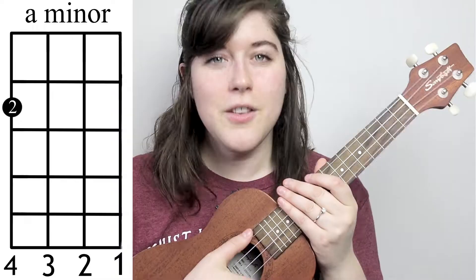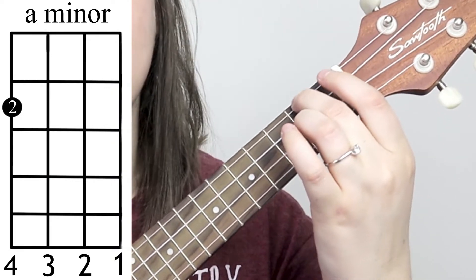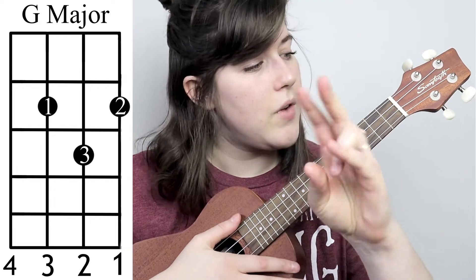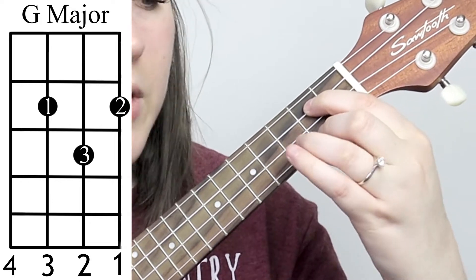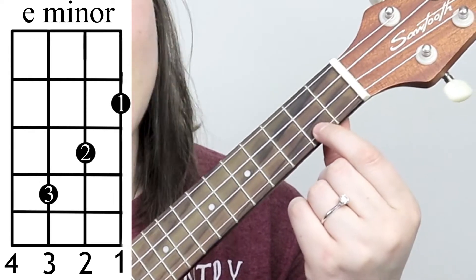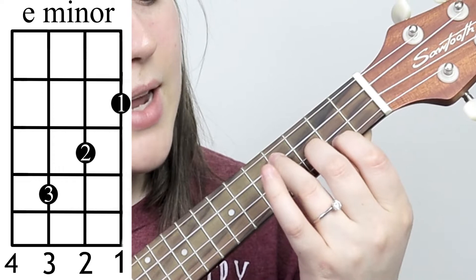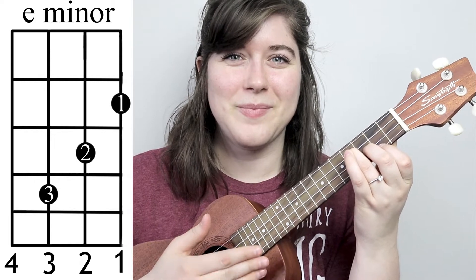The first chord you'll need is an A minor. For that, you're going to take your second finger and place it on the fourth string, second fret. You're then going to need a G major. Your first finger goes on the third string, second fret; your second finger goes on the first string, second fret; and your third finger goes right between the two. Your last chord is an E minor. Take your first finger and place it on the first string, second fret; your second finger goes on the second string, third fret; and your third finger goes on the fourth fret, third string.